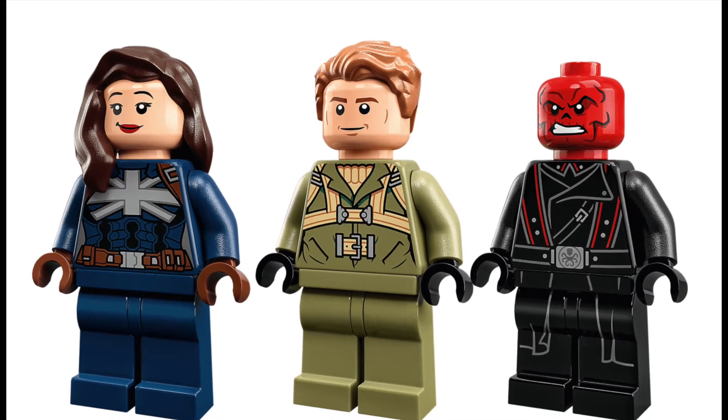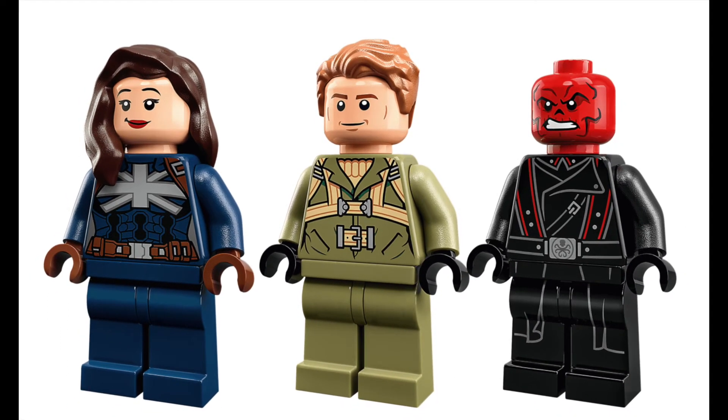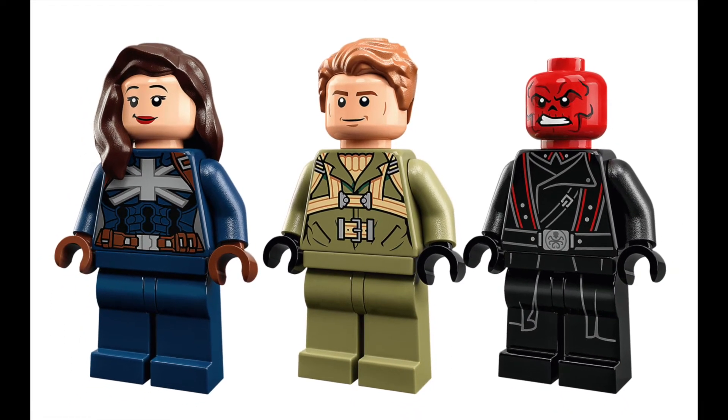The set comes with three minifigures, which look pretty good. You get Captain Carter, Steve Rogers, and Red Skull.